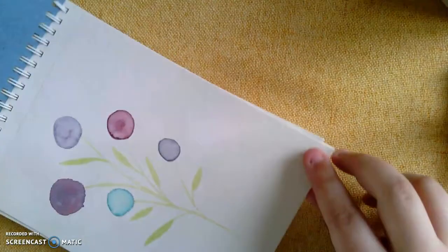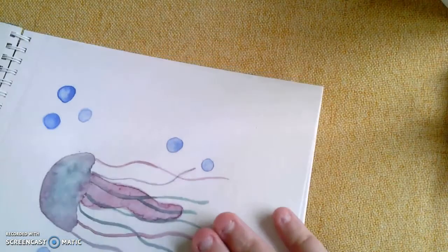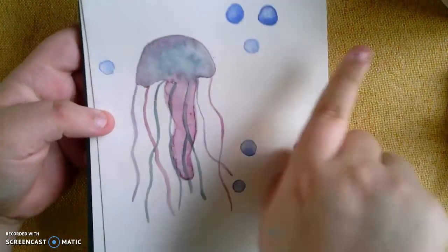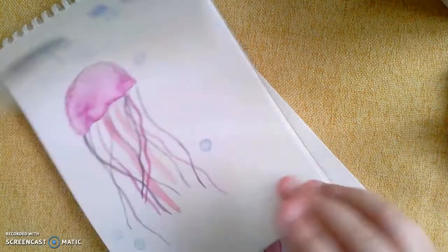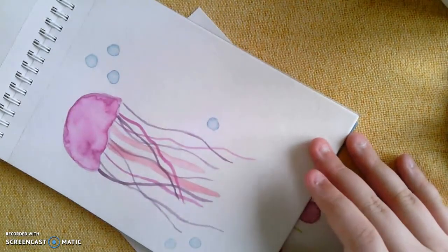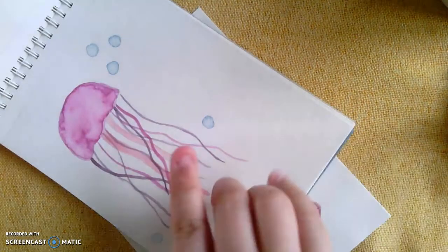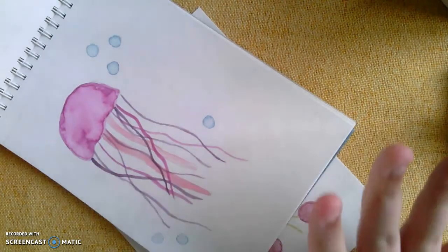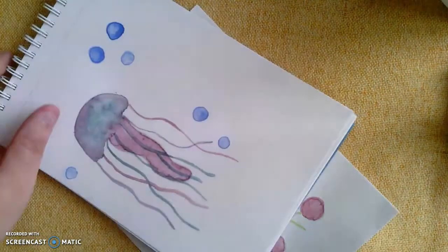This is kind of what we're going to be going for — we're going to be learning how to make a cute little watercolor jellyfish. That's one I did and here's another one that I did. I think I like both of them but I kind of like this one a little bit better just because it pops a little bit more. I'll show you how to make the cute little bubbles and everything like that.